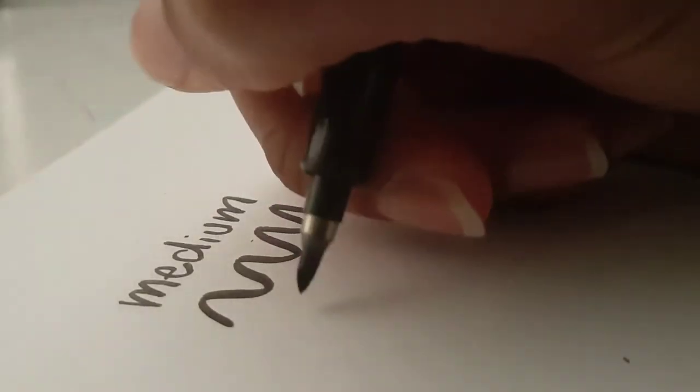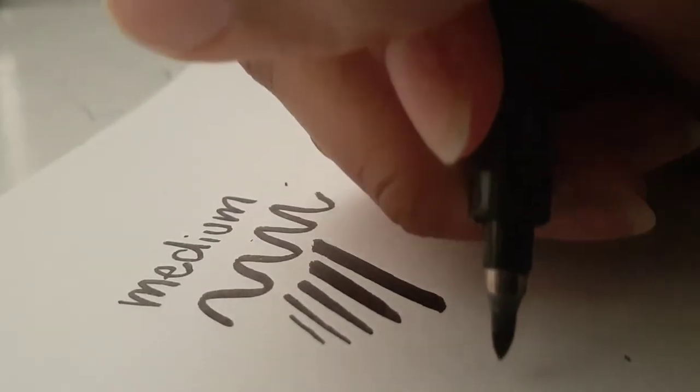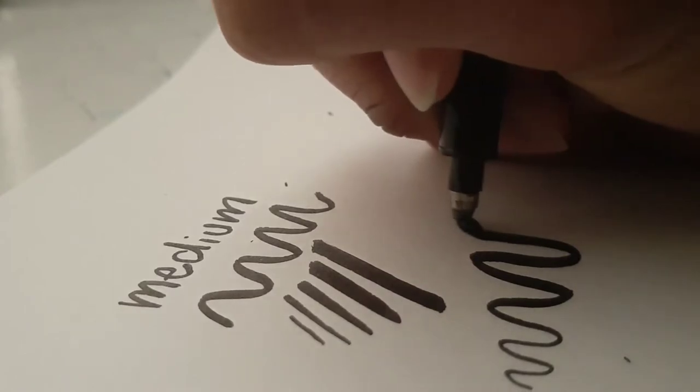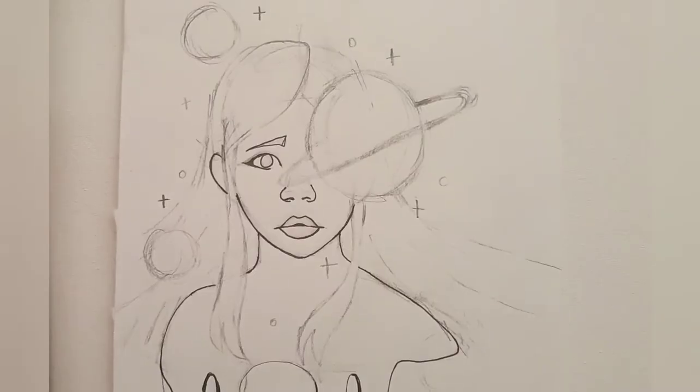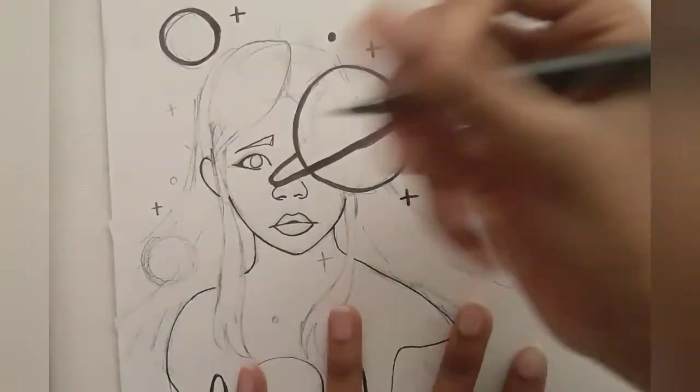This set comes with three brush pens: a fine, medium, and large. When I got this set there was a mistake and I actually ended up getting two fine and one medium so I did not end up getting the large, but I'm sure if I got it I would love it too. For this piece I'm just using these brush pens to outline the planets and stars around her.